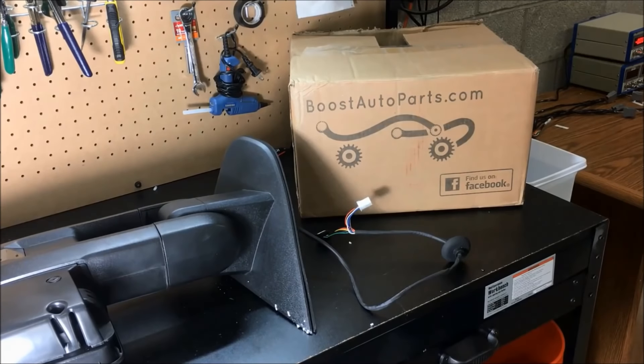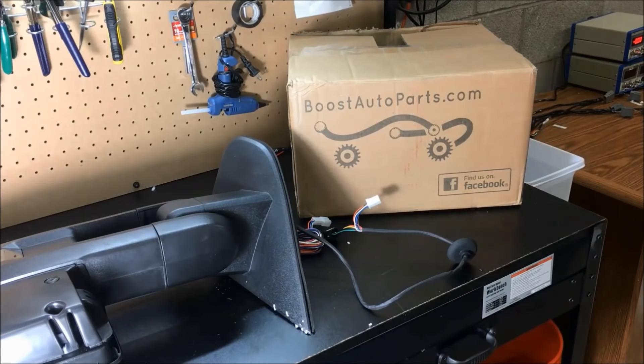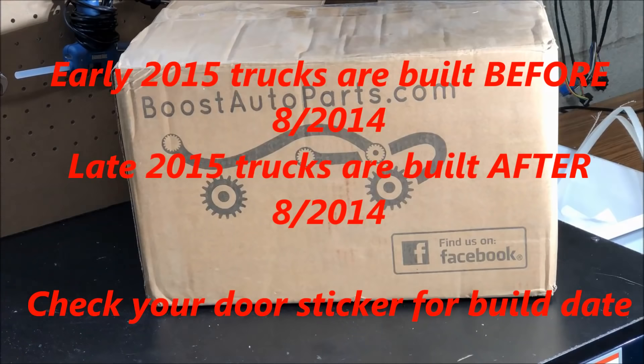Boost Auto Parts offers a wide range of tow mirrors, accessories, and dual function harnesses which get your tow mirrors to dual function as running lights and turn signals, available on our website at BoostAutoparts.com. Please note, if you have an early 2015 or a 2014, this is not adequate — you would also need an RZY harness.